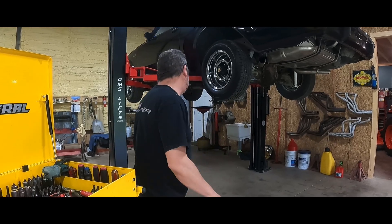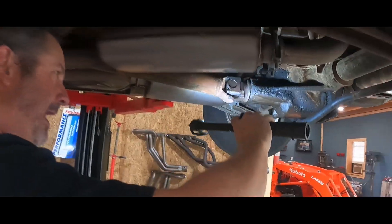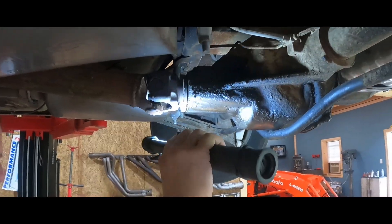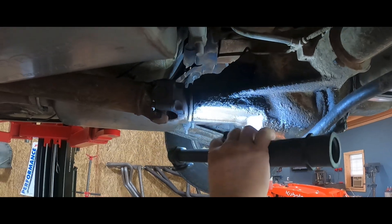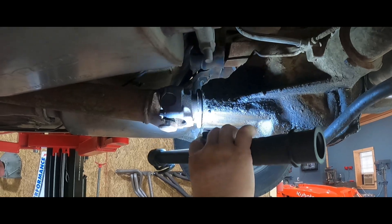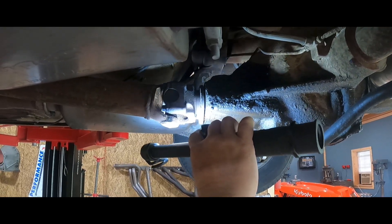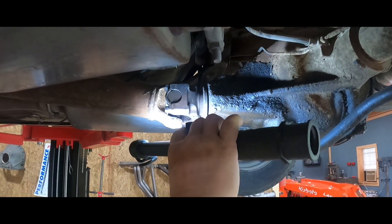We're going to do a pinion seal replacement today on our '87 Buick Grand National. I have never done one of these. It is leaking profusely, among other places. This has never been replaced — or it may have been replaced by the dealership when we first got the car, I can't remember. But this thing has been leaking, just getting worse and worse. It's been leaking for quite some time. I think the reason it leaks really bad is because the car sat for so long — Dad wouldn't drive it hardly at all. And it's 30-something years old.